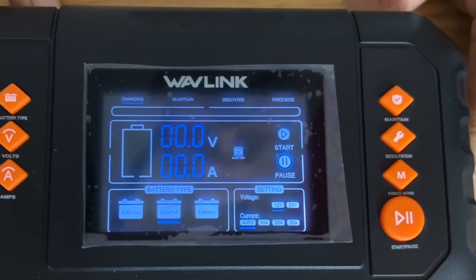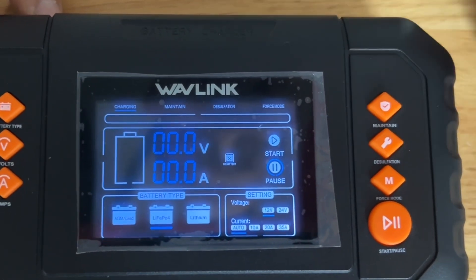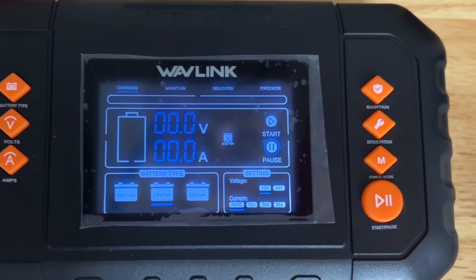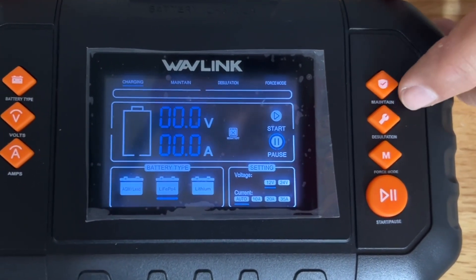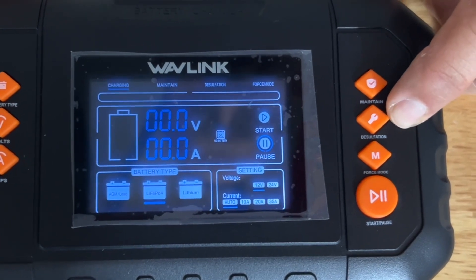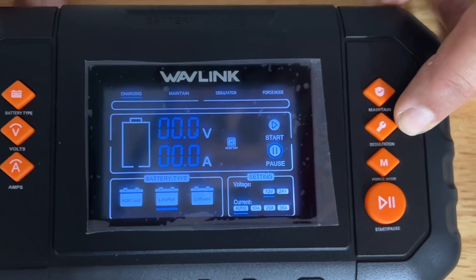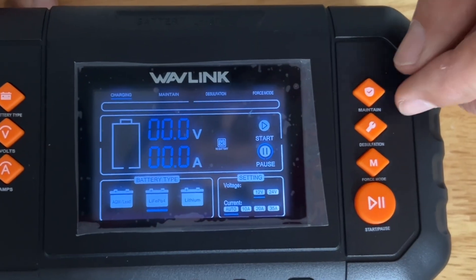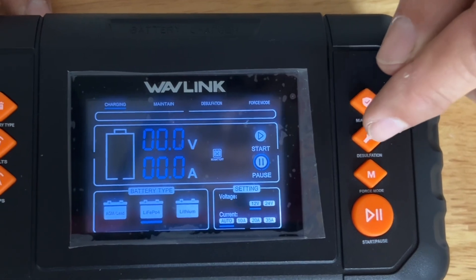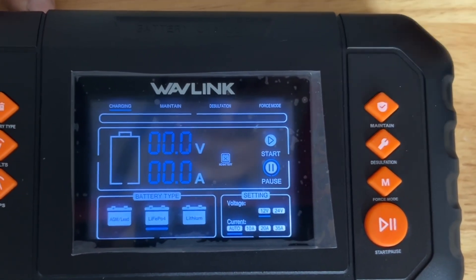Let's keep this on auto, 12 volts since we have a 12 volt battery. If you're running lead acid batteries, you can hook this up automatically, hit the maintain button, skip all the other charging functions, and go straight to maintain. You can also hit the desulfation button — that rejuvenates your lead acid battery by removing sulfates that build up on the plates when they run low.